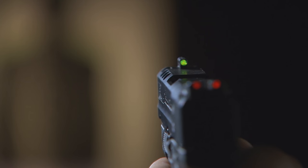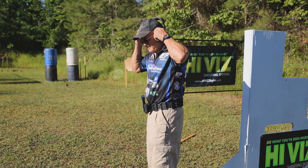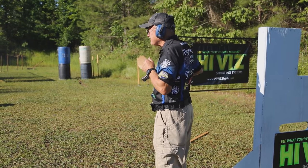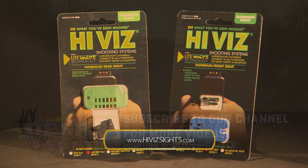Additionally, Hi-Viz sights are shooter-tested to ensure they'll withstand the test of time. Target acquisition in any lighting, any day, any condition — Hi-Viz. Check out their range of products at HiVizSights.com.